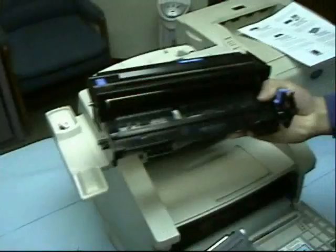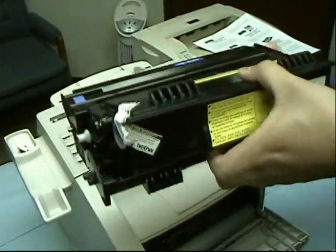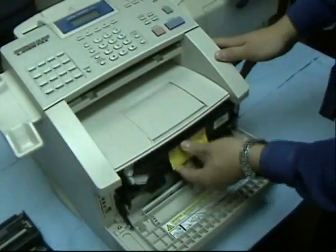Get your new drum unit and then place it in your toner unit like so, then insert it into the machine again.